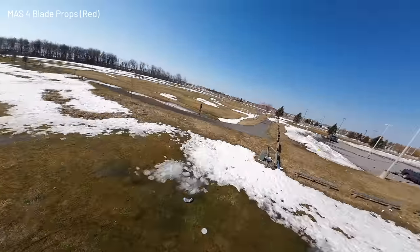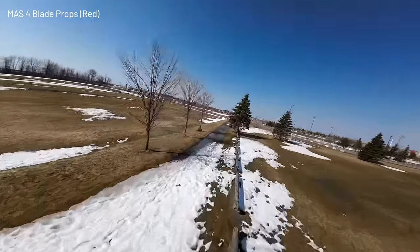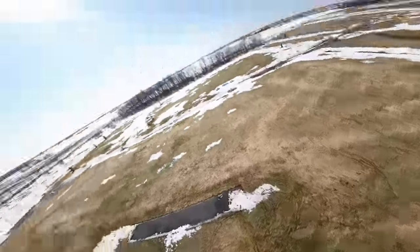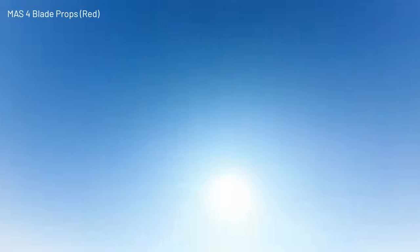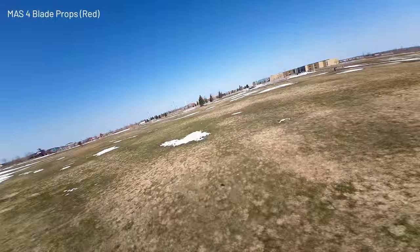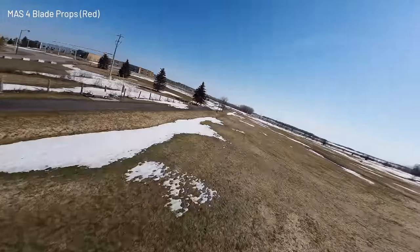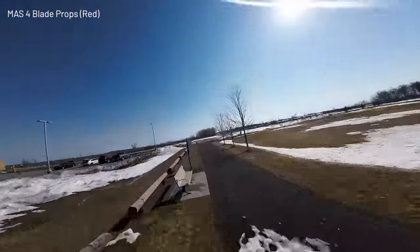These are four blades. Seeing if I can tell any difference in the type of flying I'm doing. So far it seems pretty similar. I'm sure there's a difference and if I watch the videos back I'll notice it, but right now I can do these little sideways turns, these normal slow flips, and it balances out really nicely. My perception is it's a little faster.